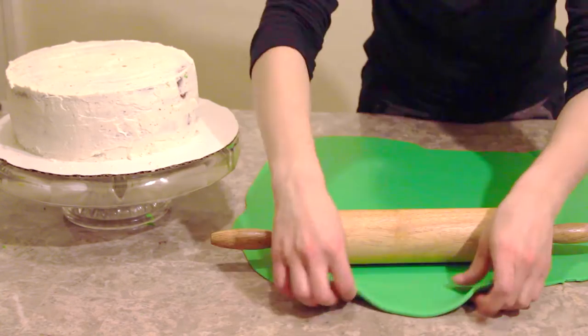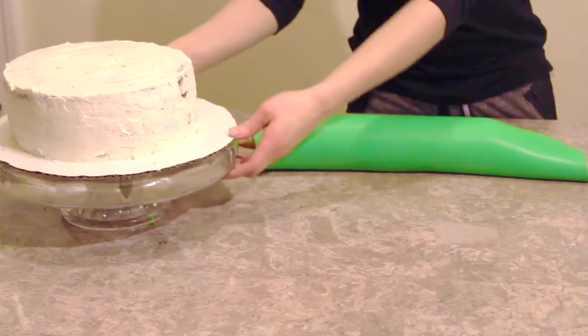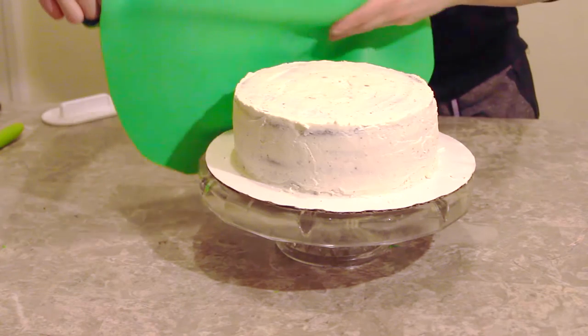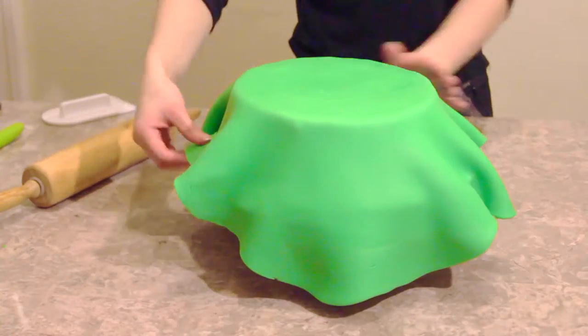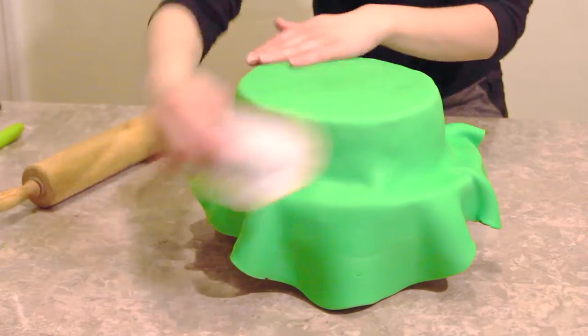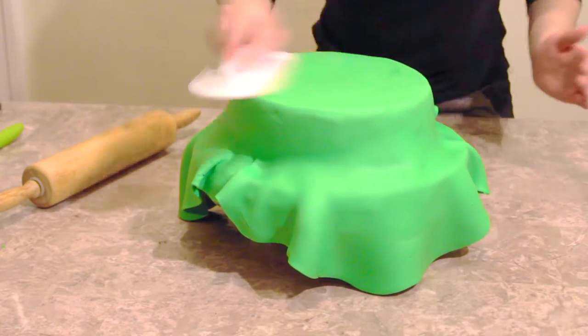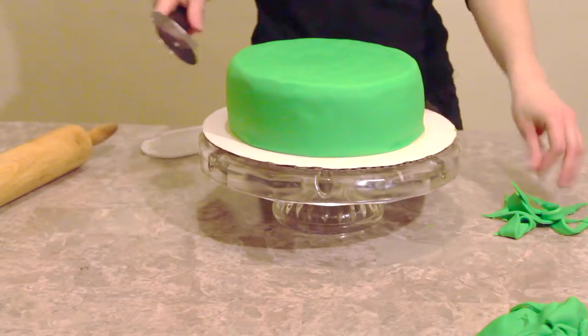Now here I have the big cake that we've already been chilling and we're going to cover it in some fondant. I roll the fondant onto my rolling pin and then unroll it over the cake. I use my hands and a fondant smoother to smooth the fondant around the sides and top of the cake. I'm using a pizza cutter to trim off the excess fondant around the cake.